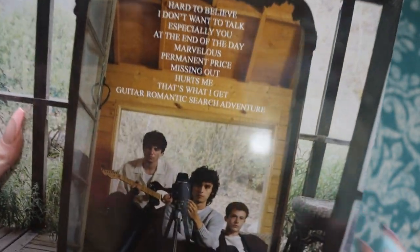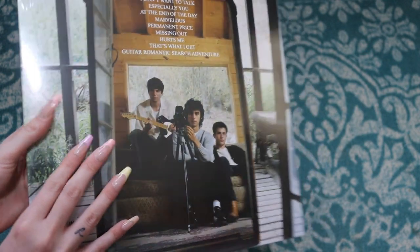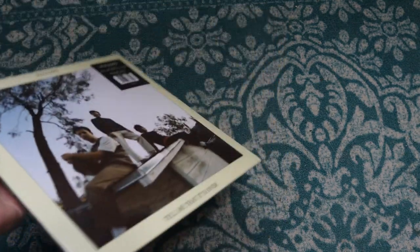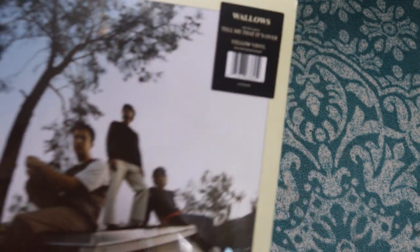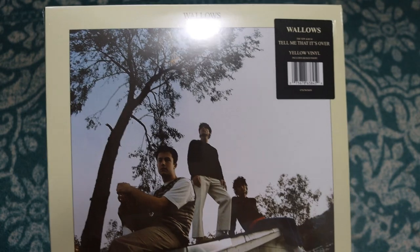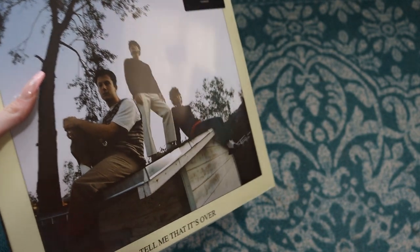Nice track list there. So we're going to flip it over and we should see the autographs. Oh — I was so confused. But it says it includes a signed insert. They always do this with the vinyl — sign the actual record. I mean, I guess, but come on now. They really played me with that suspense there.